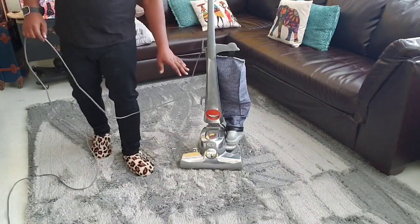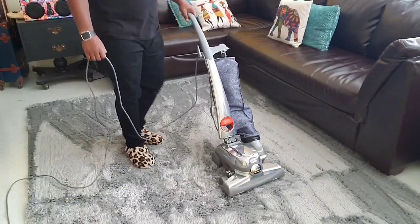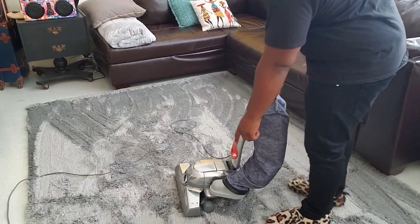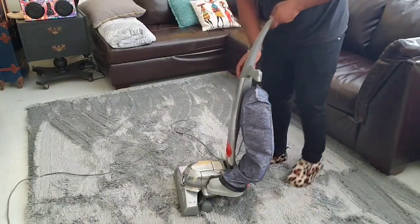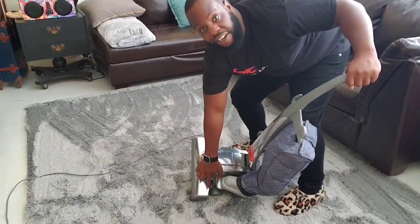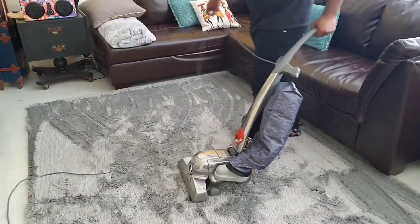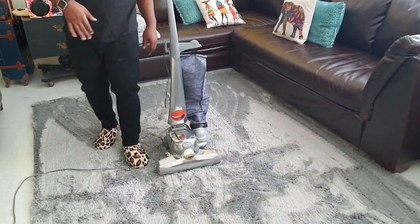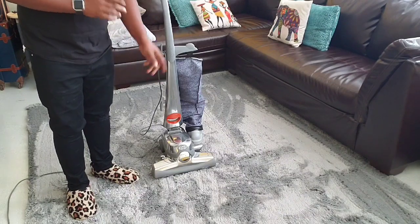That pretty much covers the Kirby upright vacuum. I hope I did it justice for anybody who has one and may be having some trouble. There's a green light on the side — when you turn the vacuum on, that green light tells you that the brush is spinning underneath. If you don't get that green light, it means the brush is not spinning, and we're going to talk about that in the next video — how to change the belt and how to clean the brush.